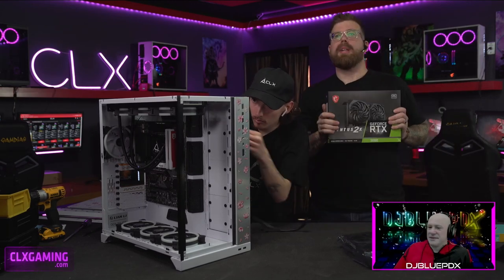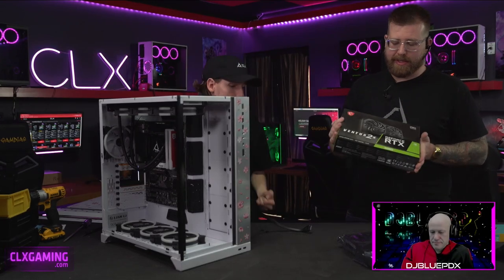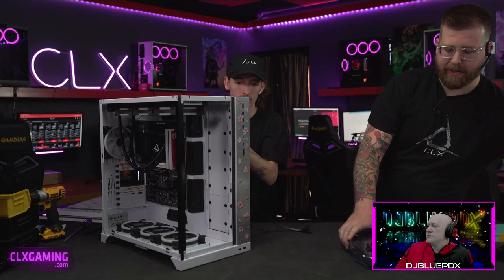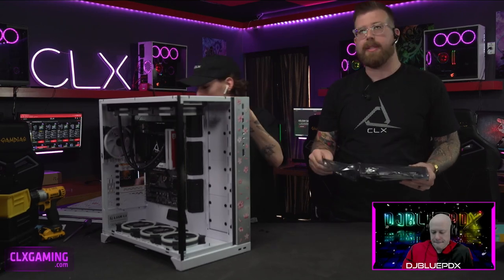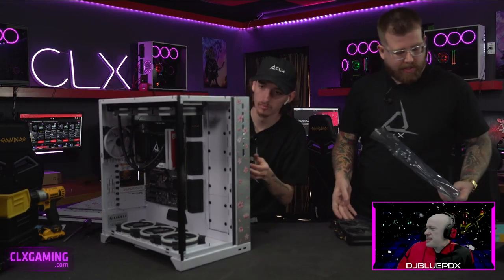Now we're getting out the video card for this build — an MSI RTX 3060 in the Ventus 2X model, so it has two good-sized fans. We're taking it out of the bag and removing all the packaging while Hayden works on cables.